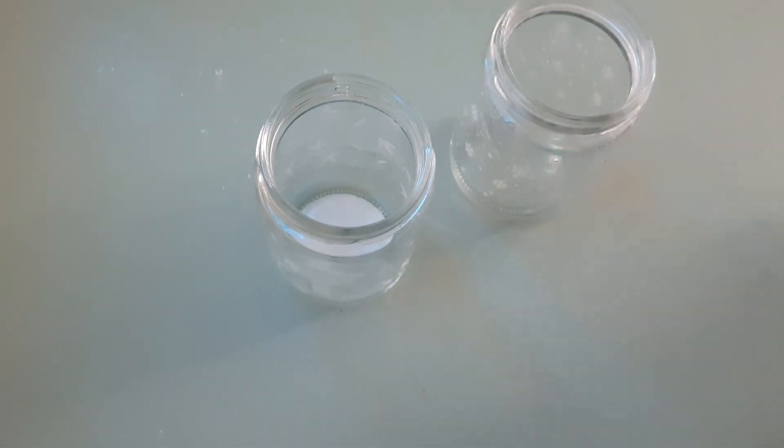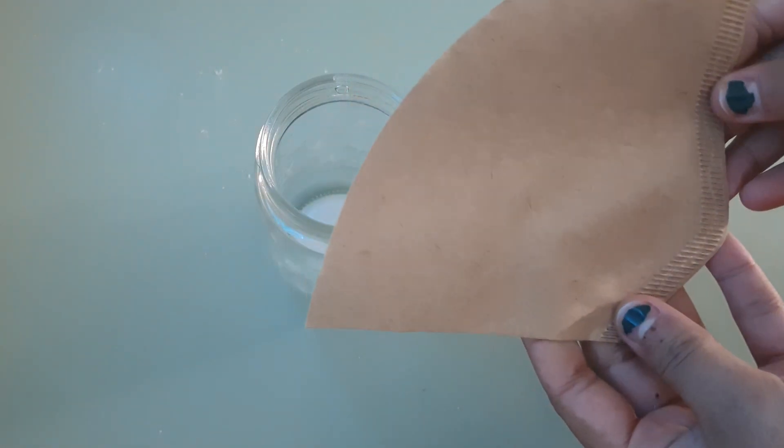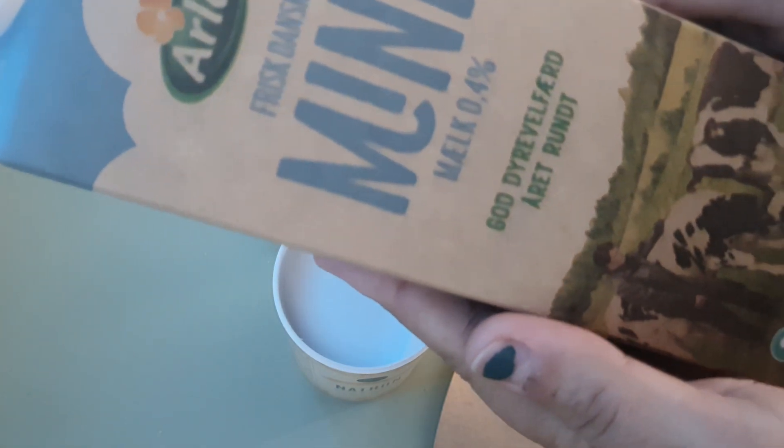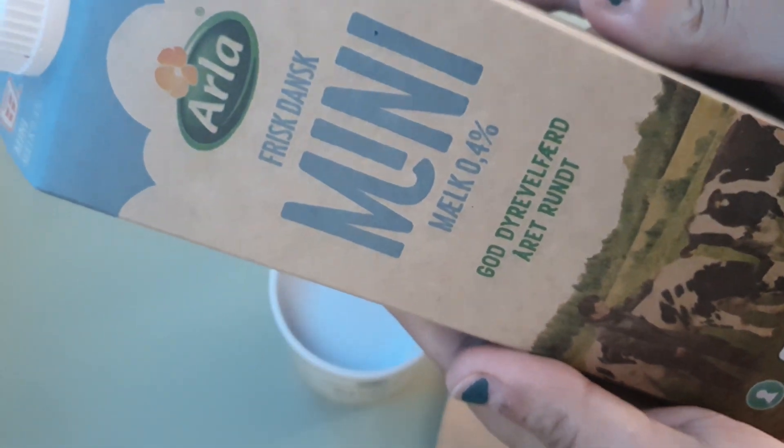But today we're making milk paint. You want to start off with two separate jars, a coffee filter, vinegar, baking soda, and finally the most important ingredient of all — milk.